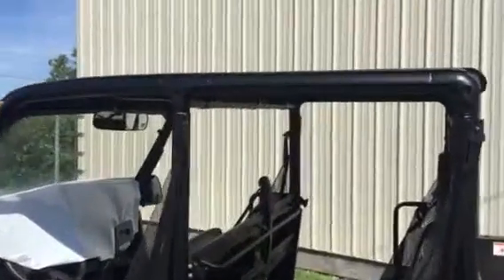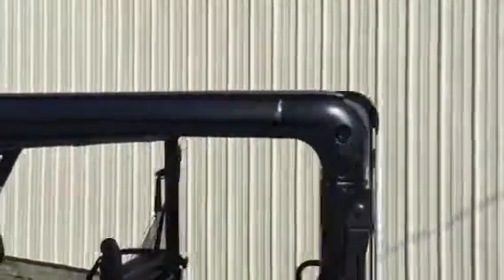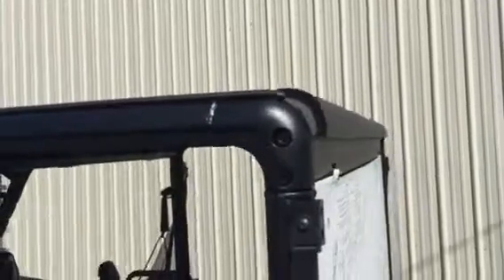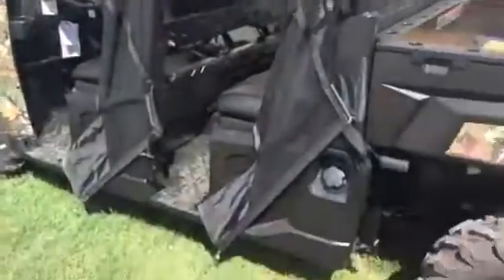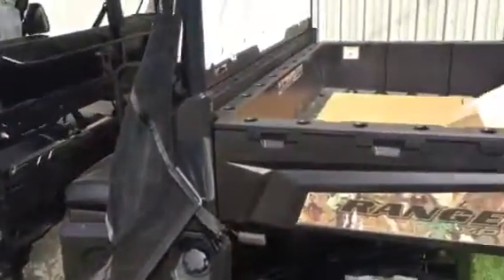Hi, we're here at Xtreme Metal Products. Today I want to show you our new aluminum hardtop for the XP-900 crew with the Pro-Fit cage, and also the XP-1000 crew with a Pro-Fit cage.